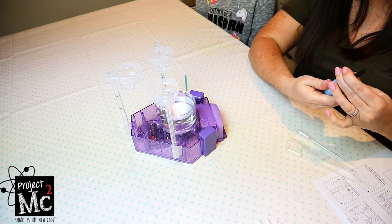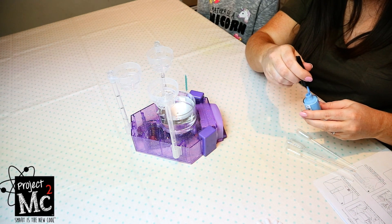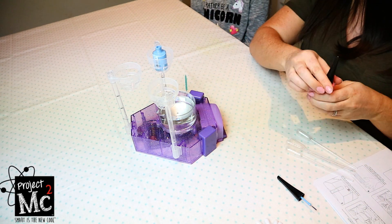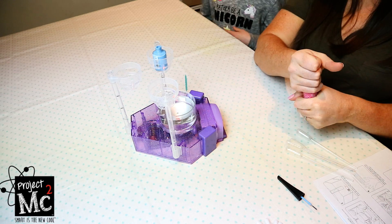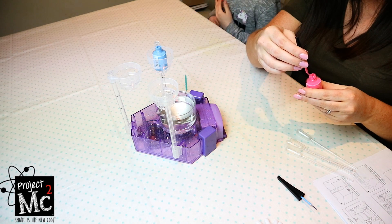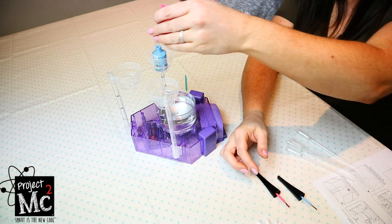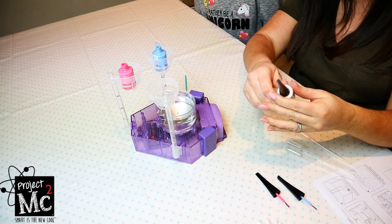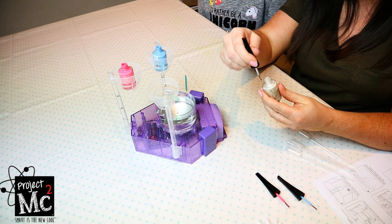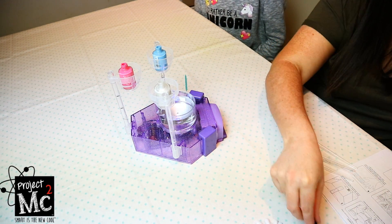I'm going to open up these nail varnishes and put the pots onto the stand. What colour are you going to use first? I think I'll go for blue and pink — they're really colourful and look really cute. And here is the pink. We also have a pearl white. I'll put that there too.